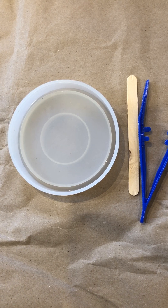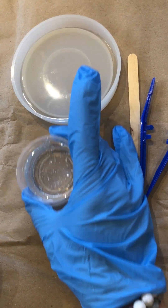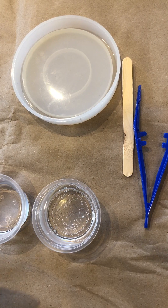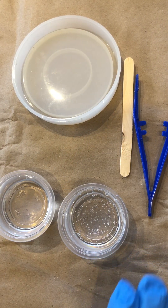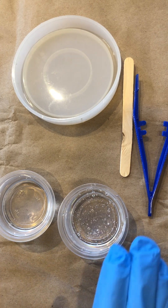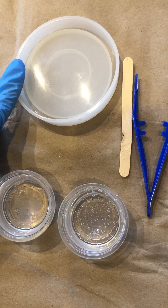Anytime you're working with resin you always need to have equal parts of the fluid. You can't have, for instance, two ounces of resin A and one ounce of resin B — you always have to have two ounces and two ounces. For this case we are working with two ounces to fulfill this resin.